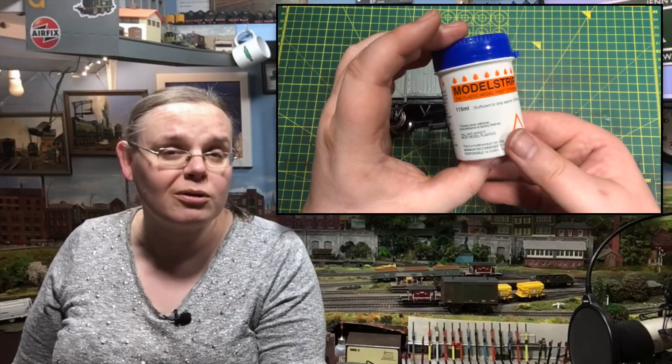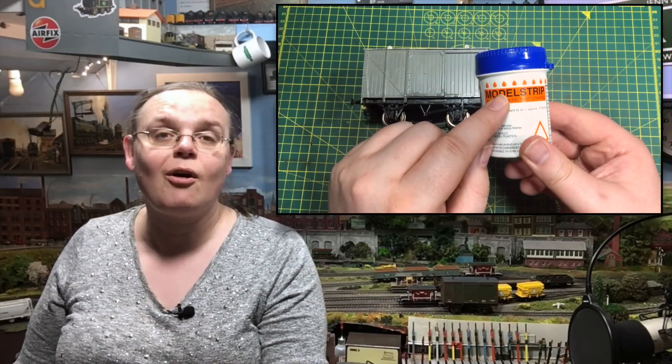Sat there all forlorn for five pounds in its box. But with the aid of a product called Model Strip, I'm going to be stripping back that van of all of that badly applied paint and starting again from fresh. You can do this with products, and it can be a great way of having a go at painting and finishing a kit yourself. I'm going to run through some of my top tips for getting a decent coat of paint on there, finishing it off with transfers and a little bit of weathering, and transforming that five pound absolute dumpster fire to something you can be proud of on your layout.